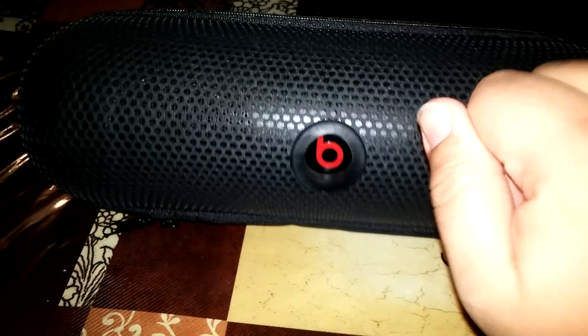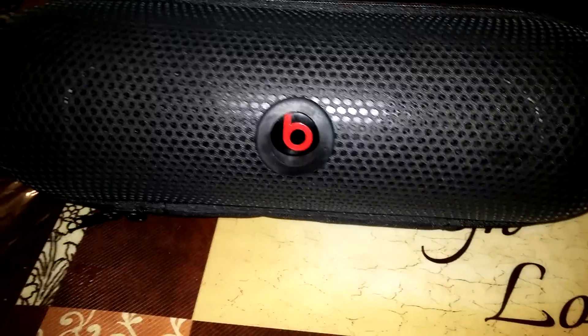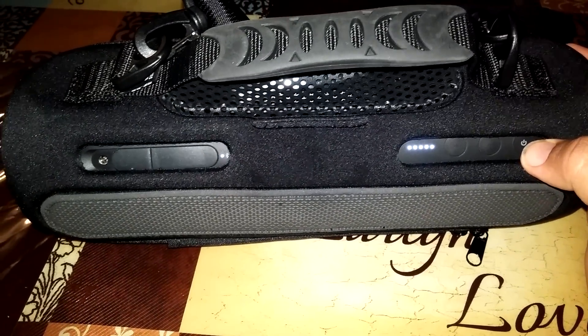Nice and protected, you know — nice hard case. You can still hit the button. Let's see on the back side — back side — you still have the ability to turn on.